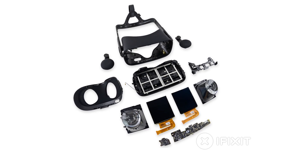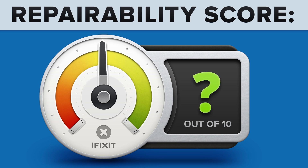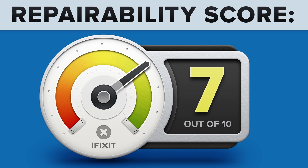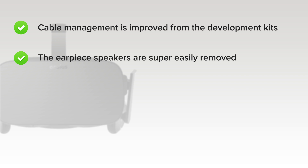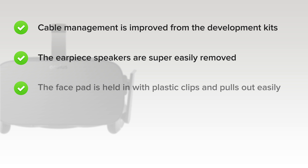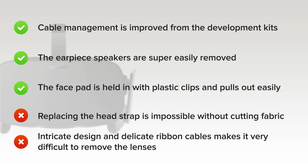We've come to the end of our teardown, and now we turn our thoughts towards repairability. How did the Oculus Rift CV1 score? It got a 7 out of 10. On the upside, cable management is much improved from the development kits, with a sturdy connector for easy removal. The earpiece speakers are super easily removed thanks to spring connectors, and the face pad is held in with plastic clips and pulls out easily. But on the downside, replacing the head strap is impossible without cutting through the fabric on the headset. And finally, intricate design and delicate ribbon cables make it very difficult to remove the lenses, displays, and the motherboard.